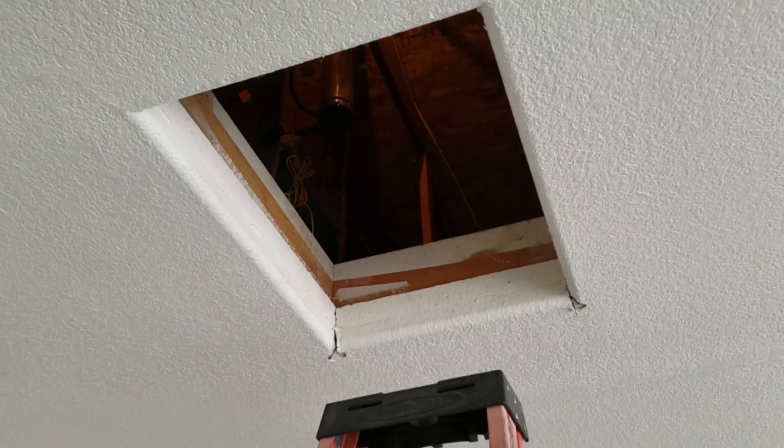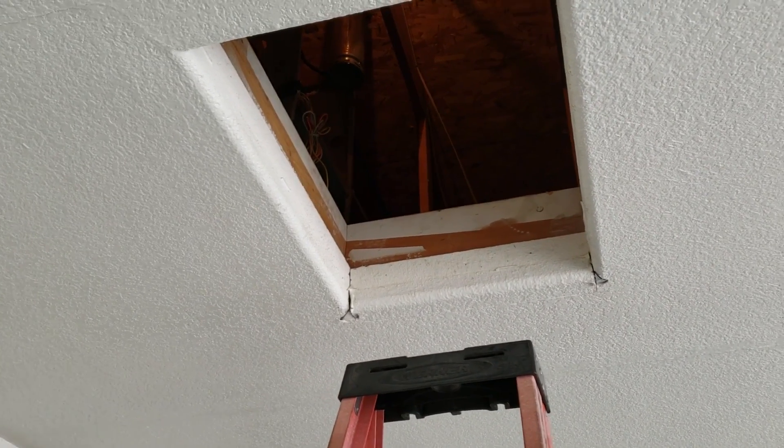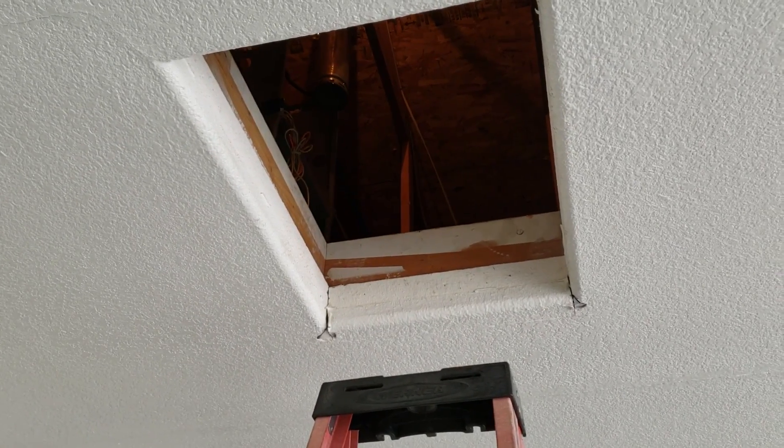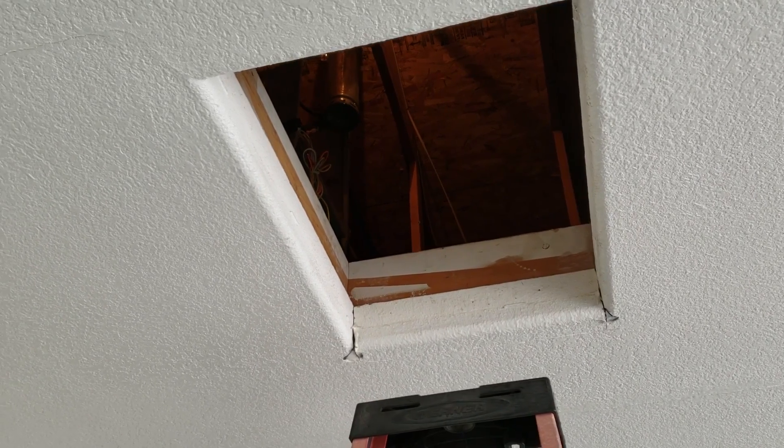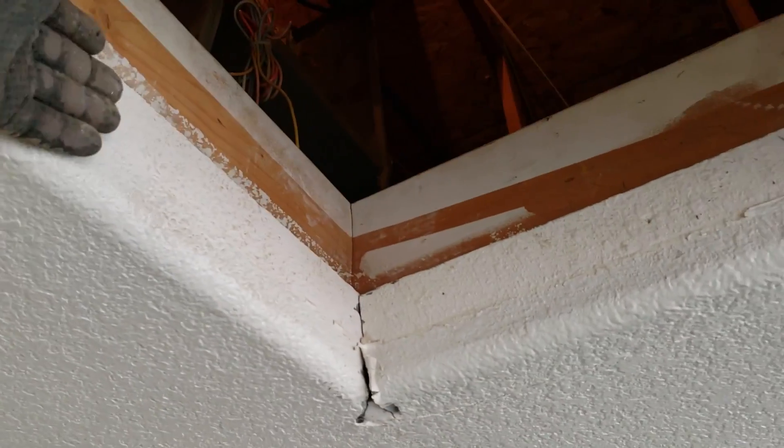Here is another thing that jackass builders do. Instead of just using wood trim to hold the scuttle up — that you can pop out when you want to replace the furnace or air handler — he's got to use this rounded drywall that they roll up with metal and backing and everything.